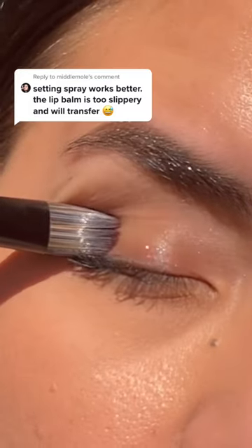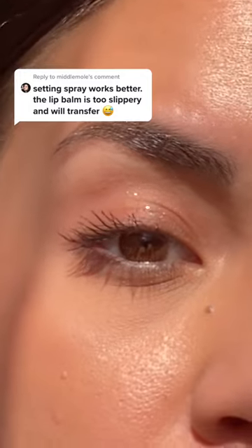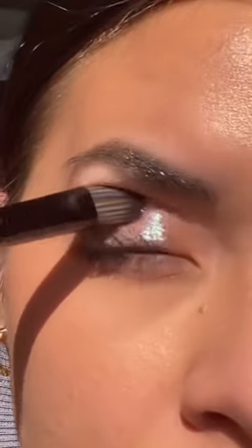You know I love setting spray. So on this I am putting no setting spray on the brush — it's pretty but not too pigmented. Then I'm going to spray my brush with a little bit of setting spray and dip back into the eyeshadow, and just look at the difference in pigment. So pretty.